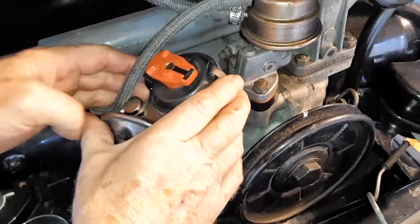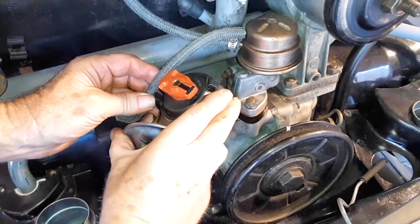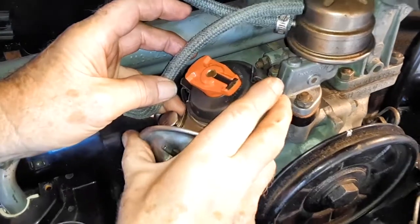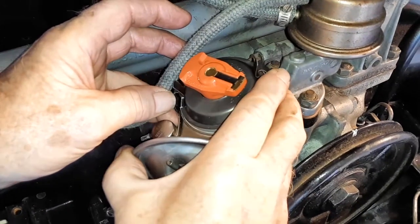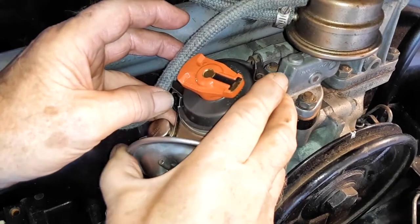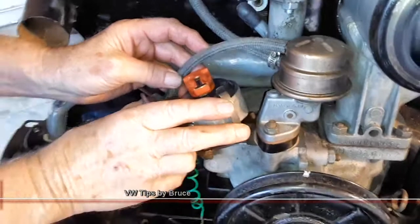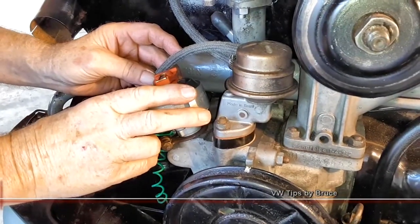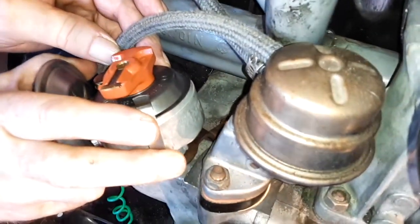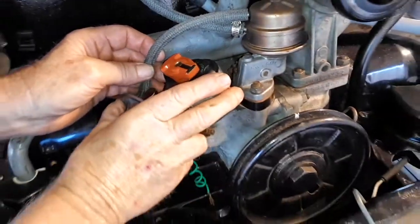You rotate the whole distributor, but the rotor does not turn — this is how timing is set, either retarding or advancing the timing. This would be done with the engine at idle with a strobe light. You can also time these statically with the engine not running, just with the ignition switch on, and once the light comes on, you're timed. So that's how timing is done on these, which we will do in the future. But it's been installed.